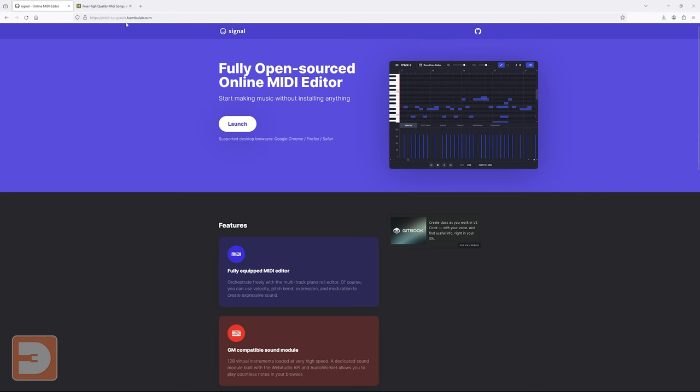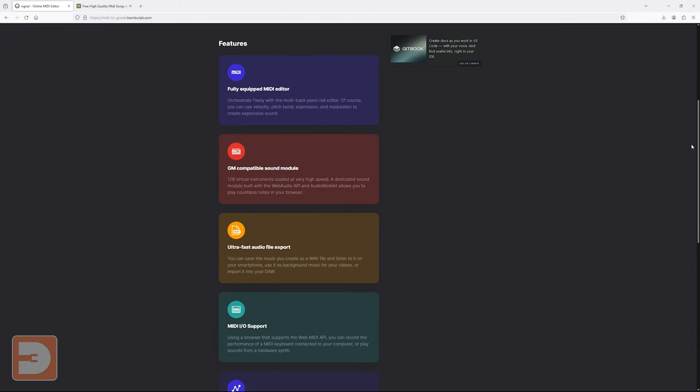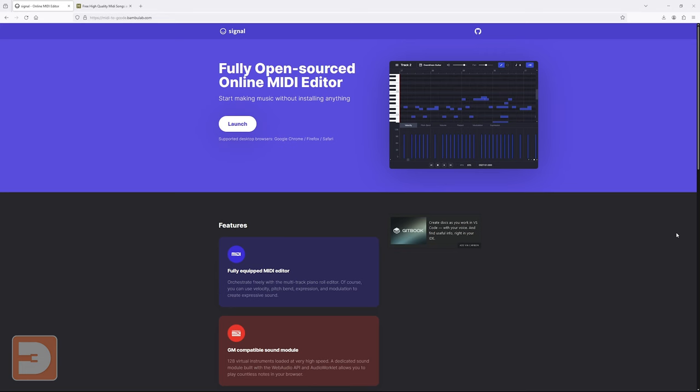But now with this MIDI to GCode generator hosted by Bambu Labs, it means that even people with something like an A1 or A1 mini can now control the sound their motors make. It's all centered around the website midi2gcode.bamboolab.com — I'll pop a link in the description below — which allows you to convert MIDI files to GCode files which then instruct the printer how to use its motors to play back the music. It also allows you to make your own music from scratch. So first go to midi2gcode.bamboolab.com and hit launch.